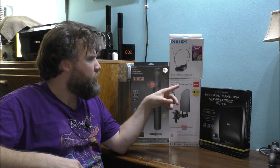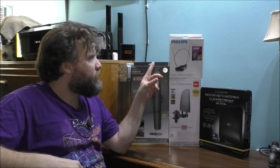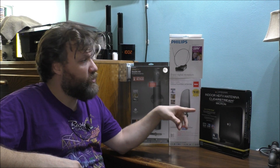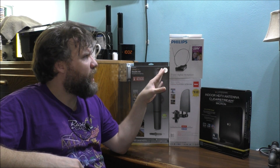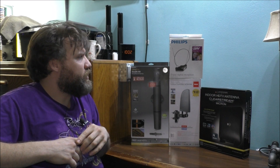One antenna is basically from GE, one is from RCA, one is from Philips, and we have this one here — I don't know what the brand of this one is. This one is not a very good antenna. It's definitely a good antenna for a radio, but not for a TV at all, because I did test it out and it doesn't really work that good. I also tested this one out and it's okay, but it doesn't really work that good for the TV either.